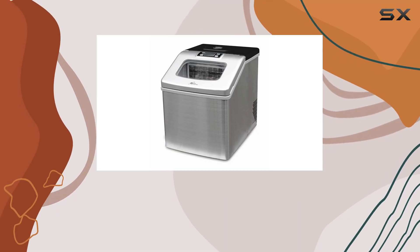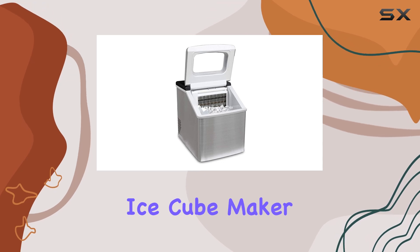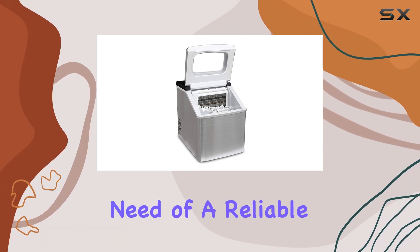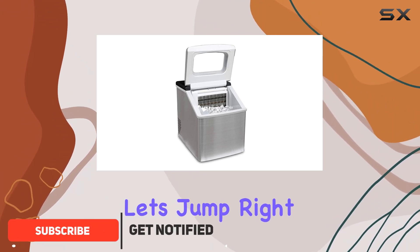Welcome to today's review where we're diving into the Royal Sovereign Rim HD13SS High Density Ice Cube Maker. If you're in need of a reliable ice maker that can keep up with your demands, you're in the right place. Let's jump right in.